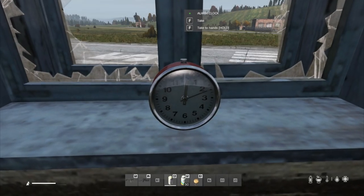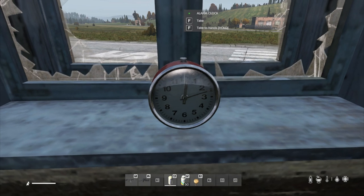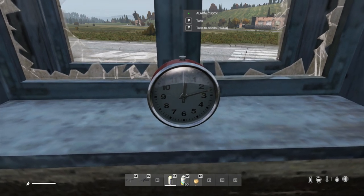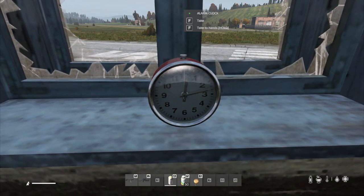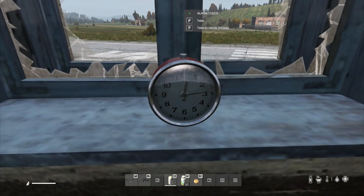Hi everybody. In this video I'm going to show you how you can set the new alarm clock. Now this will be obvious to people of a certain age, but if you've never had an alarm clock like this, it can be a little bit confusing.